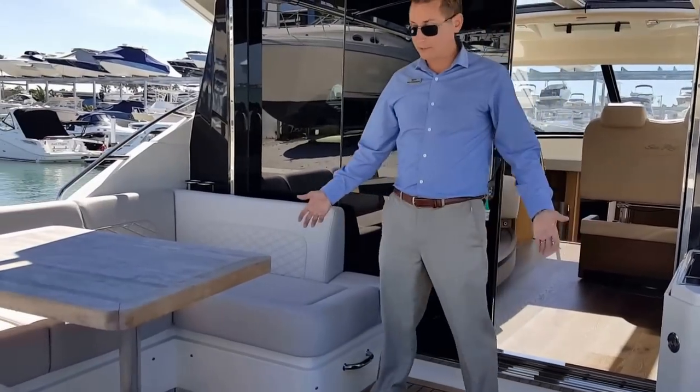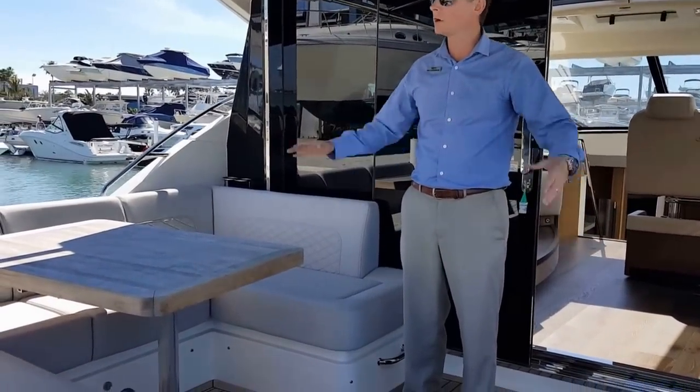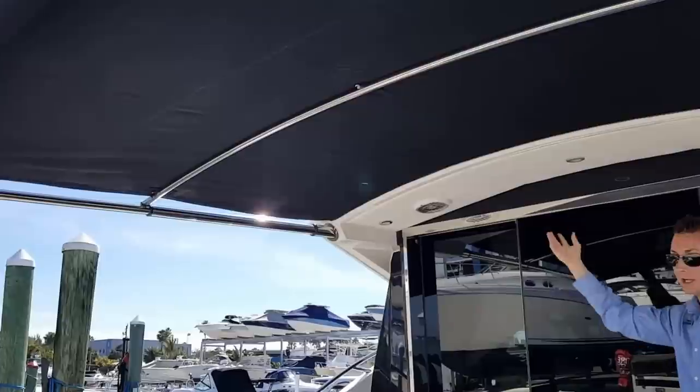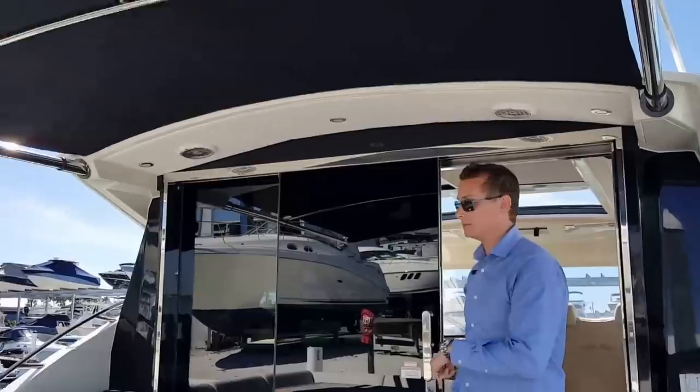The cockpit layout is designed for entertaining. It has the teak inlays in the floor, the overhang sunshade that is electronic and retractable, and of course the overhead JL Audio speakers. Let's take a step into the cockpit.